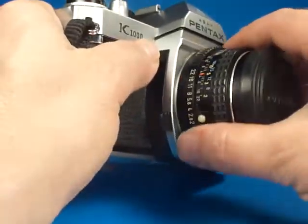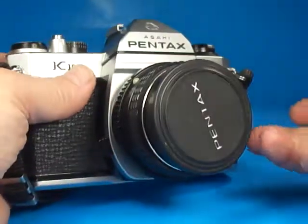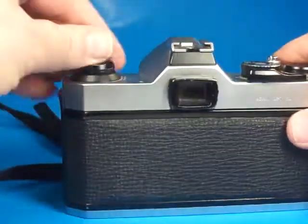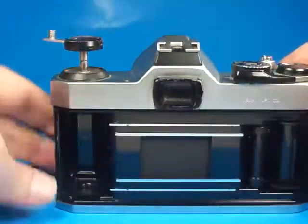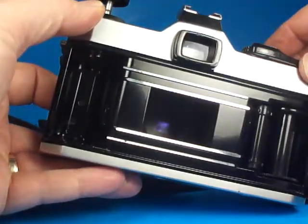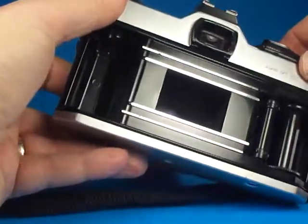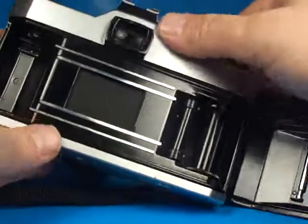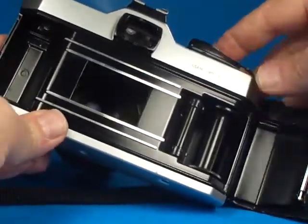The lens mounts to the camera body properly. If we go around the back here, lift up on the rewind crank, we can see the shutter in the back. Everything looks to be in order there — it opens and closes nice and quickly, and the film transport is working properly.